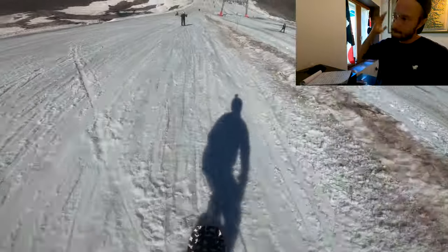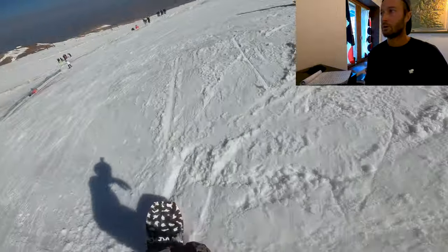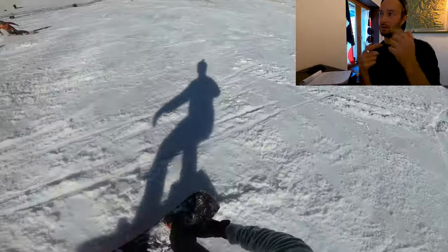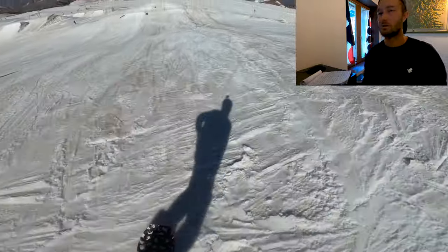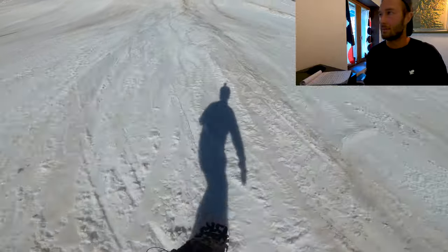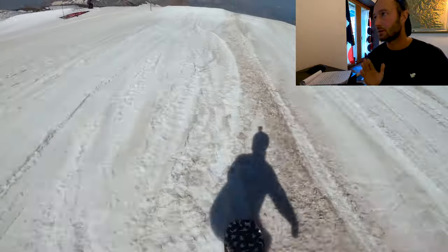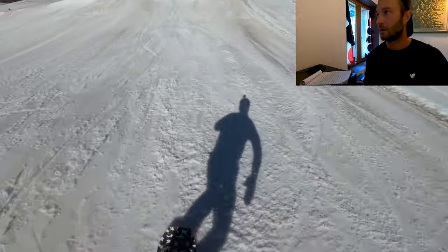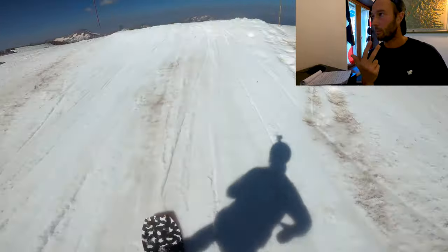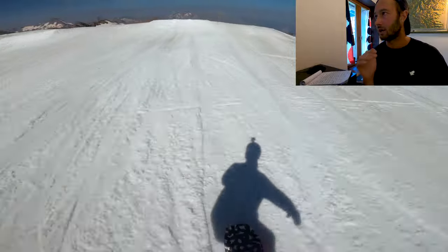Still cruising down, still getting warmed up — just shuffling around, 180s from switch to regular. Those are the movements we're going to take to the jumps very soon. Back up at the top, ready for run number three. I'm going to sneak in a few more backside 180s and frontside 180s on the snow just to get ready. First two jumps: same thing — toe edge, straight air, really getting a feel for it. Jump number three, we commit to doing the backside 180.